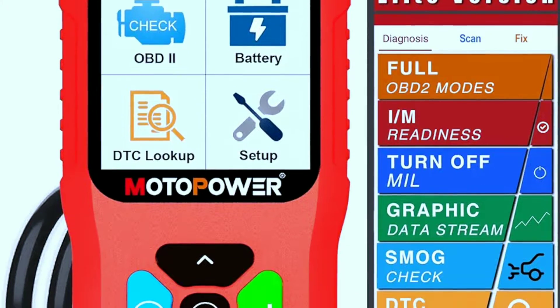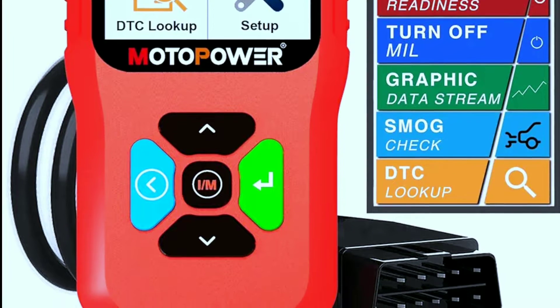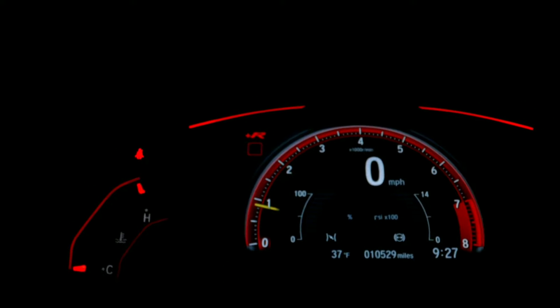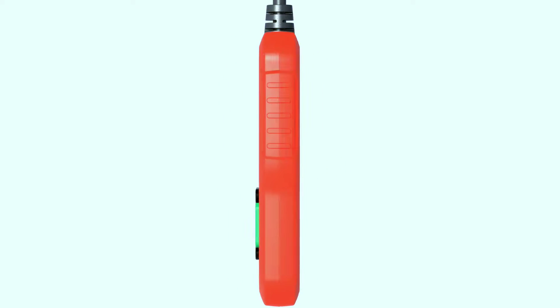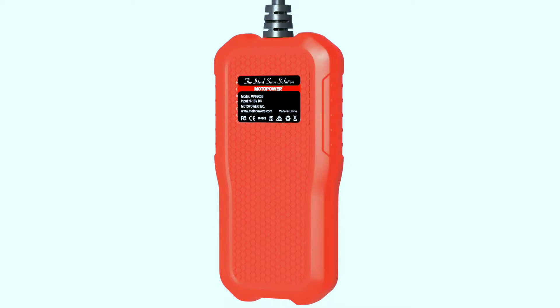So what exactly is the MotorPower MP69038? Well, it's not just your average OBD2 scanner — it's a powerful diagnostic tool that gives you a glimpse into the inner workings of your car's engine. First off, let's talk design. The MotorPower scanner is compact, sleek, and user-friendly. Its ergonomic design ensures a comfortable grip, and the vibrant display makes it easy to read and navigate through the menu.